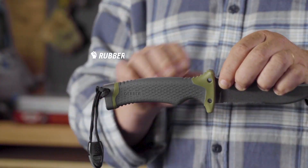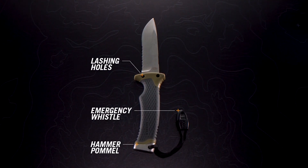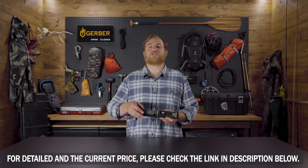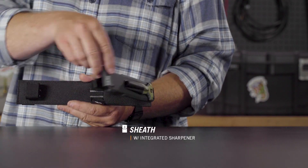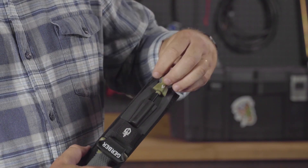Long haul days call for comfort as well as function. A rubber overmold handle reduces hot spots, lashing holes keep the knife secure, and an emergency whistle could save the day. The sheath not only houses the knife safely, it also includes an integrated sharpener for on-the-go touch-ups. The ferrocerium rod snaps into the sheath until called into action.